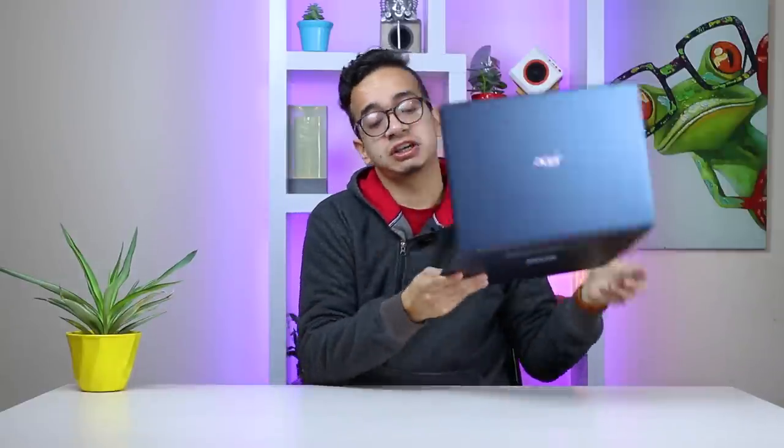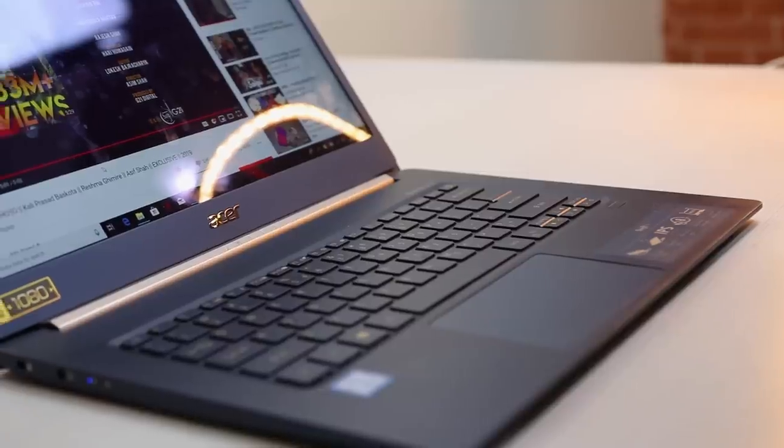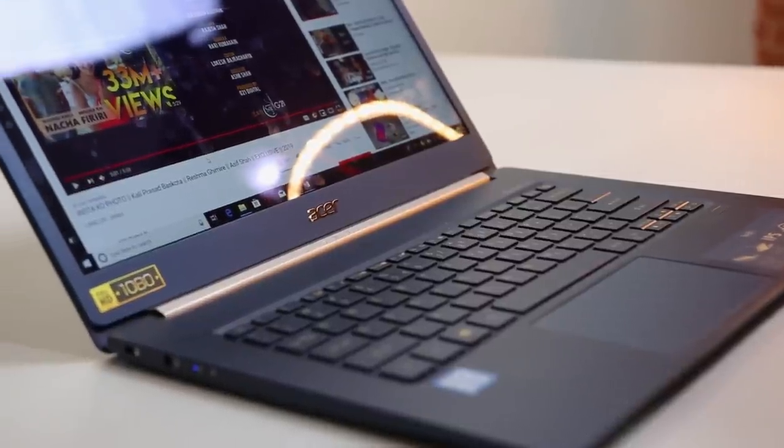If you're a power user, you probably don't get all the hype with ultrabooks — that is until you hold something like this in your hand. This thing is lighter than your notebook, the one you write on, and you can barely feel it in your backpack. Of course, not all ultrabooks are as light as this one. The ASUS Swift 5 is as light as they come, but what else does it have besides its feather-light weight? Stick with us to find out.